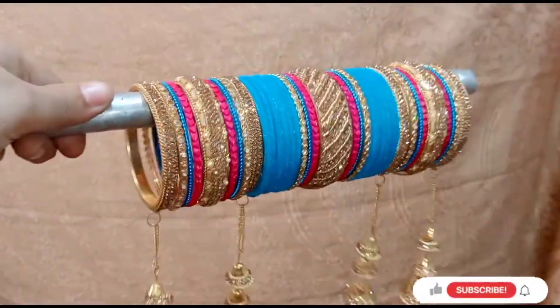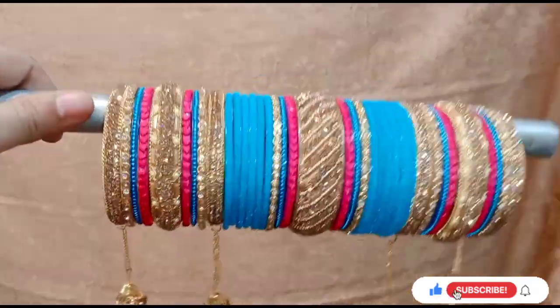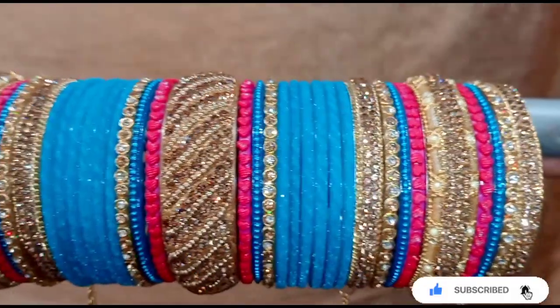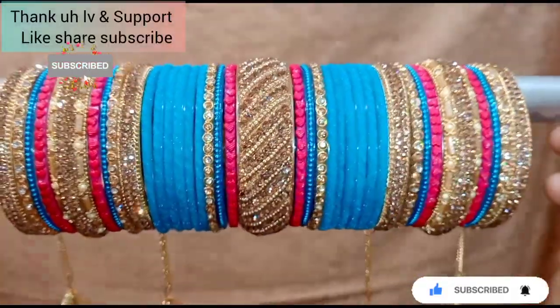If you like this, please like this video and share it with friends and family. Please subscribe to my channel. If you like this video, please like, share and subscribe. In the next video — thank you for watching my video, love and support. Bye bye!